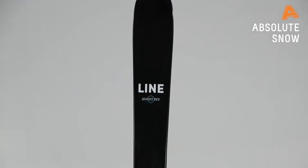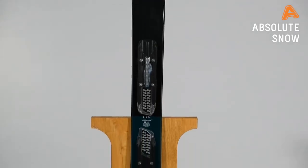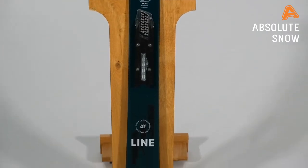Hi, I'm Andy from Line Skis, here to talk to you about the Line Honeybee. The Honeybee is our entry price point twin tip ski, perfect for the intermediate to advanced rider that wants something to take them over the whole mountain — and you can ski backwards on it as well because it's a twin tip.